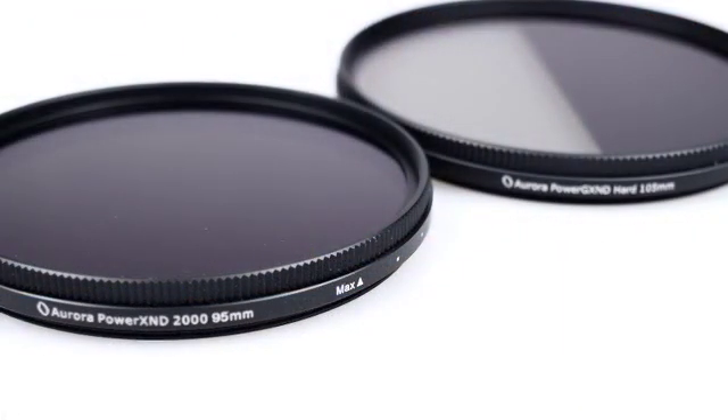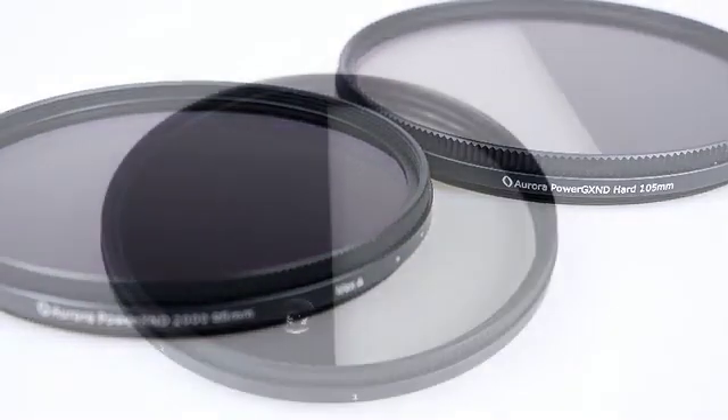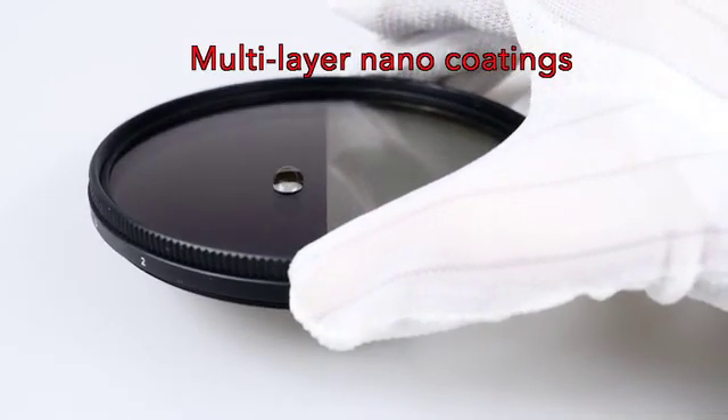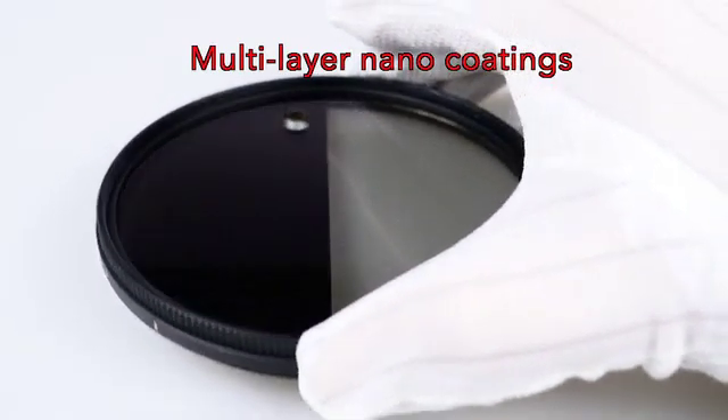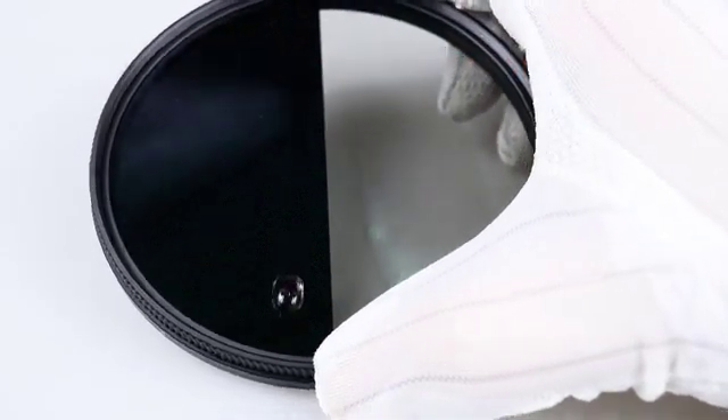The Power GXND is based on our innovative Power XND filters that we introduced in 2016. The Power GXND features the same multi-layer nano coatings from the Power XND 2000. These coatings are able to repel oil, water, dust, and dirt from the surface of the filter.